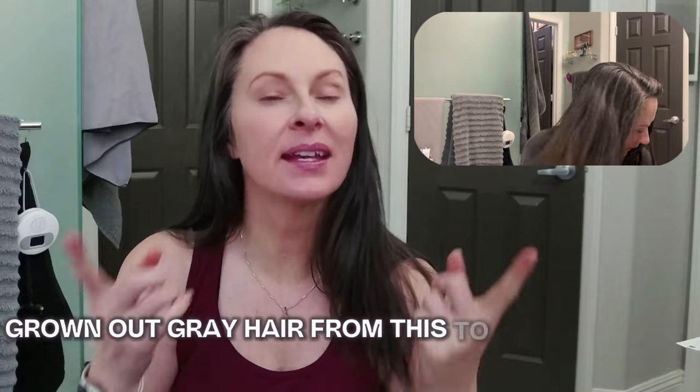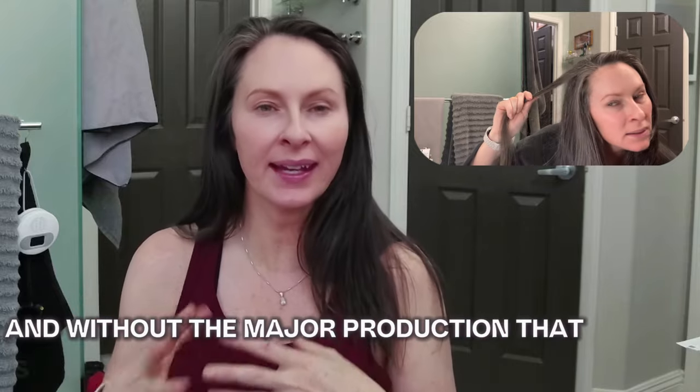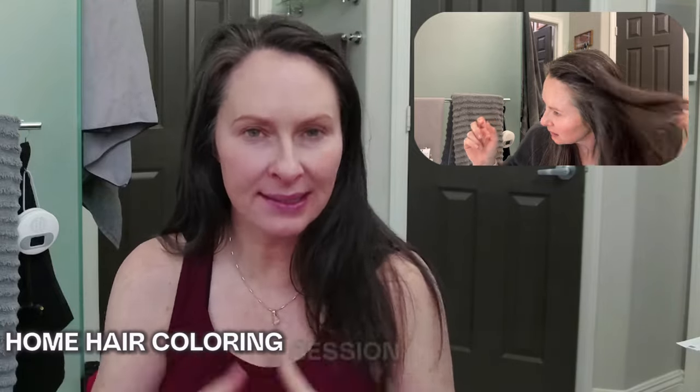Hey everybody, it's Allie, and today I'm sharing how I took my natural grown-out gray hair from this to this, all while preserving my gray hair strands. I did this without damage, without hair dye, and without the major production that is a typical home hair coloring session.